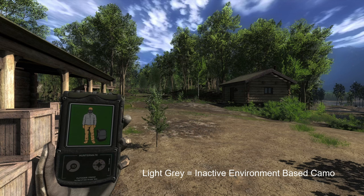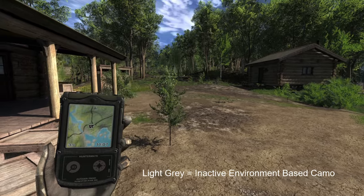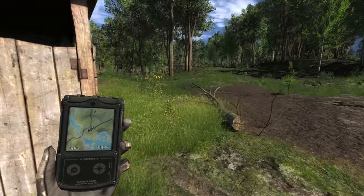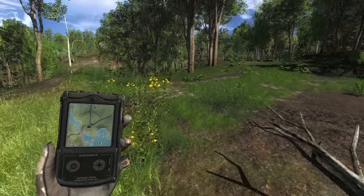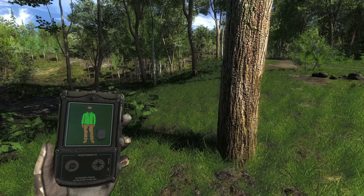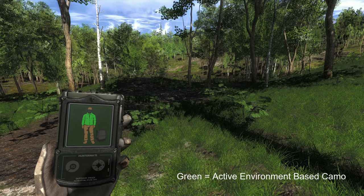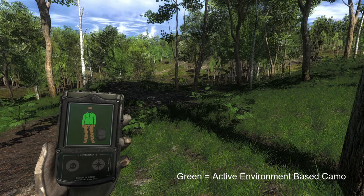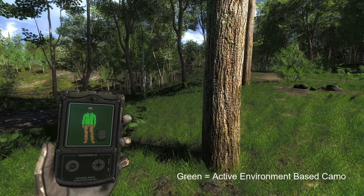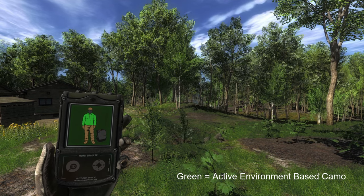It shows gray, so no camo — but that's because this is the forest thing; when I go in the trees it does work. But when I run out in an open field again you have no camo at all. That's something I personally don't like about those camos, so I barely use them. Maybe that's why it's called 'Sneaky' — that's a little sneaky thing that it has.